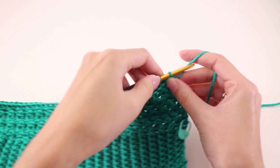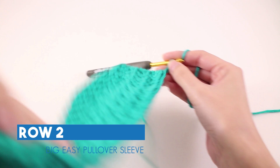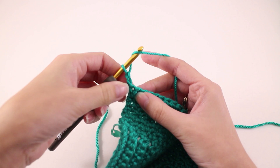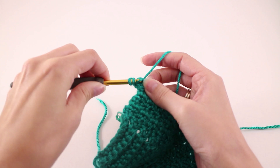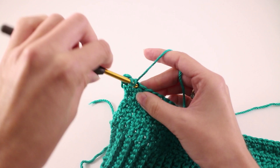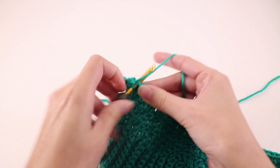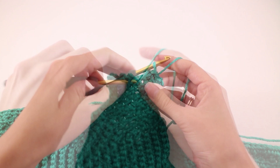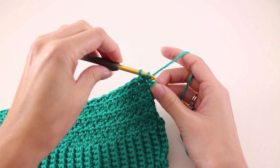Row 2 of the side shaping of the arm: we're going to start with chain 2 and turn our work, then work in the body pattern, starting a little bit differently. We're going to work a double crochet in the first stitch right there with that chain 2, and then slip stitch in the next stitch. Repeat that double crochet and slip stitch across the row. When we get to the last stitch, we'll half double crochet in it. At the end of row 2, the second to last stitch will be a slip stitch, and we half double crochet in the last stitch.